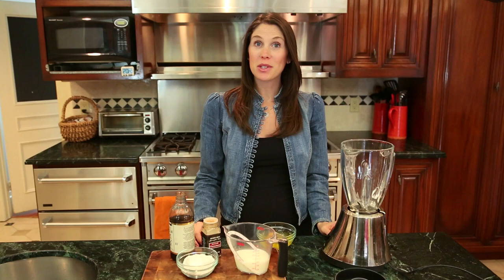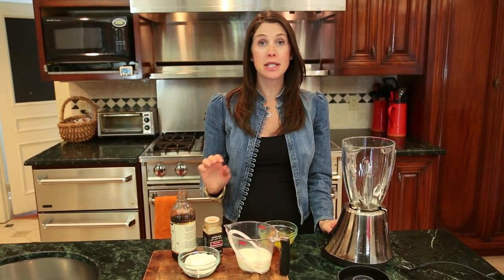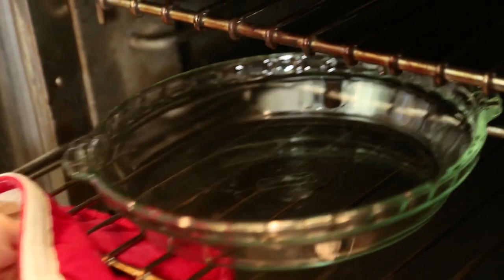The first step is to preheat your oven to 400 degrees and then you're going to want to put an oven-proof skillet in there. You can also use a pie pan — something that's about nine or ten inches will be perfect.